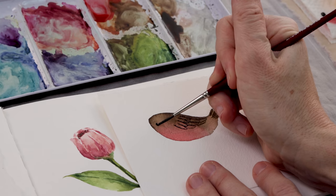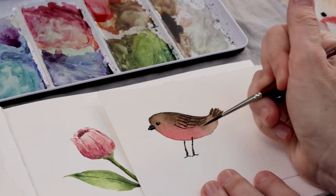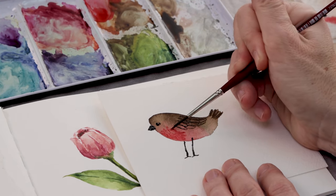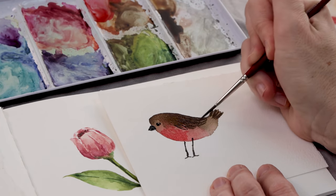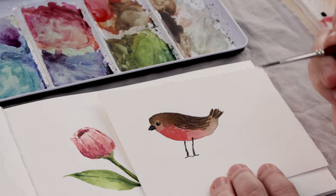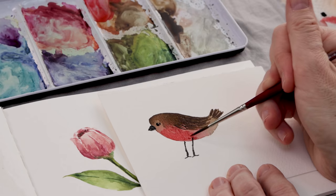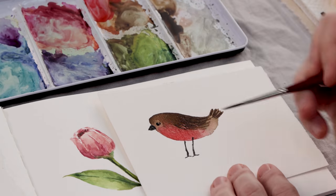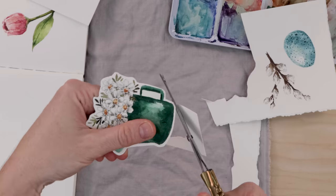We just did a more detailed bird painting together on the channel on Friday, which I'll link — it goes much more in depth about painting a sweet little spring bird, so check that out if you want more detail. For this robin, just add more to the red belly, put a little more brown on the wing and tail, give him a cute eye and a beak, and he couldn't be more simple.